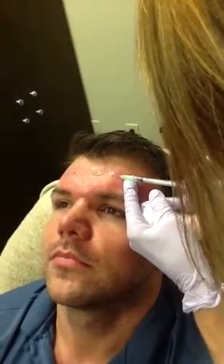Okay, we're going to inject your forehead now. Lift up for me a little bit. Perfect. All right, one more — are you ready? Right here, I'm sorry.